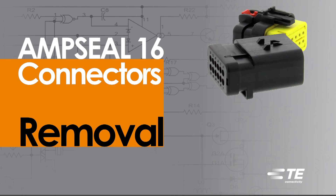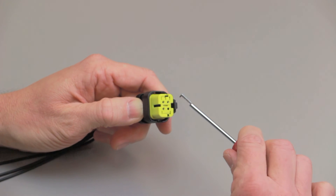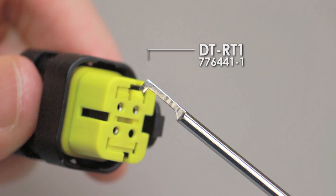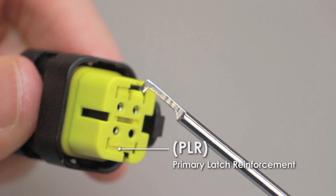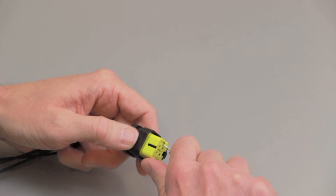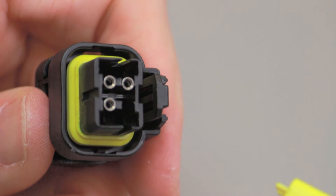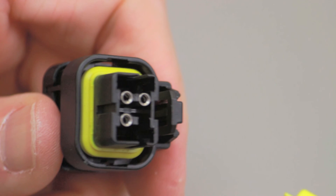AmpSeal 16 contact removal. To remove contacts from either the receptacle contact housing or the pin contact housing, begin by inserting the tip of a DT-RT1, a 776441-1, or a similar hooked tool into the primary latch reinforcement's center extraction slot. Hook the tool against the edge of the slot and pull on the primary latch reinforcement until it is completely removed from the housing.